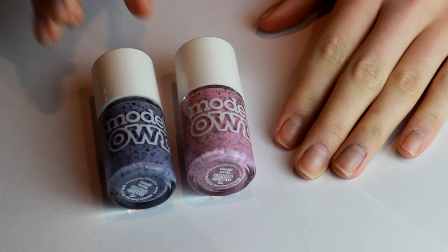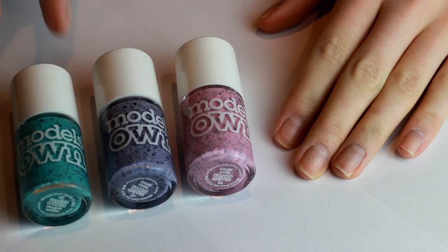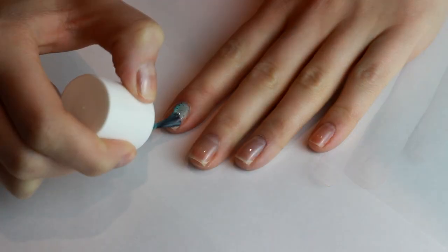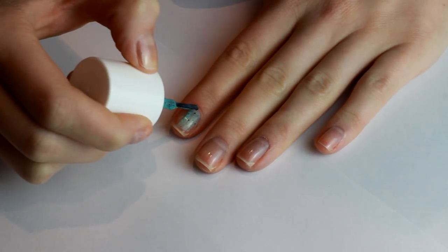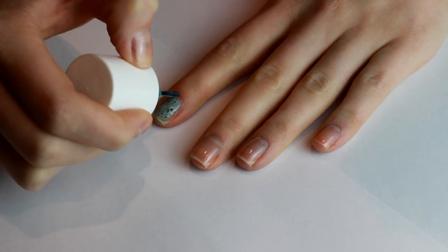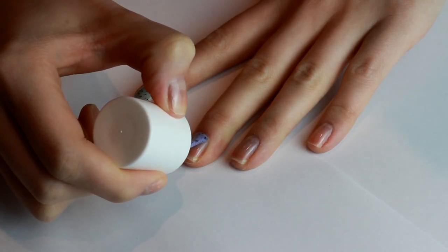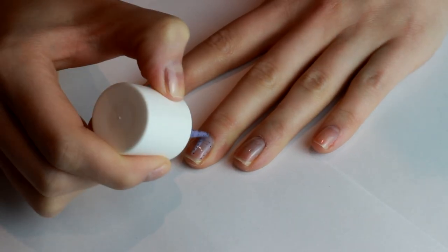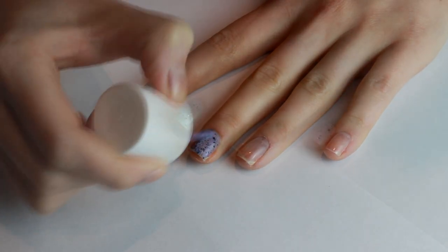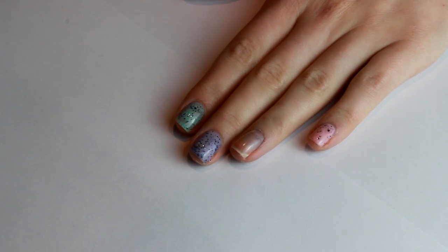This manicure is so simple because of these three polishes that we're using here. They are the new Model's Own Speckled Egg collection — three of my favourite colours from the collection. These polishes will do all the work for you. They are kind of like a jelly polish with matte black glitter in, and they look just like speckled mini eggs when you're finished with them.